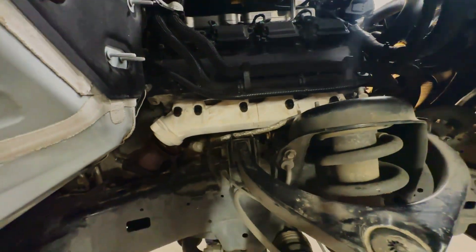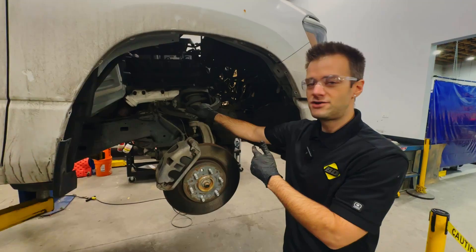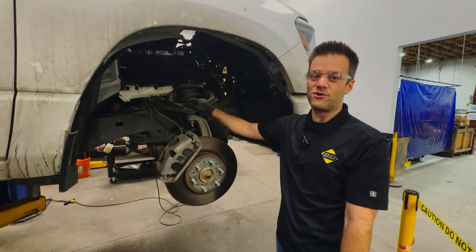Once we validate the fitment here is good, it's off to the foundries to make some sweet product. Keep an eye out — these should be coming around the bend any day now for you.